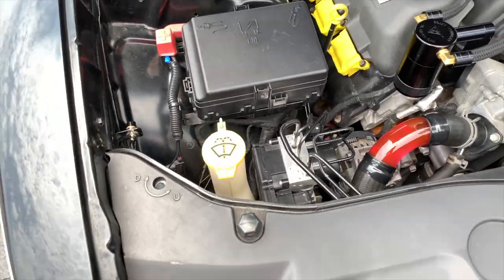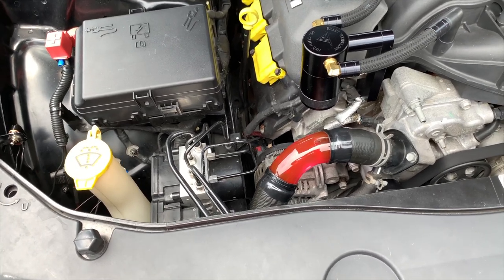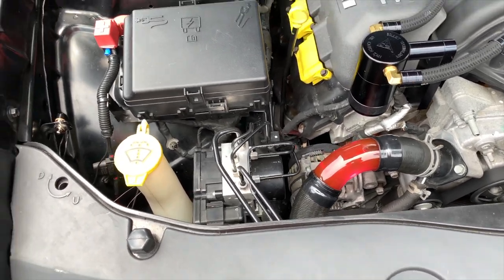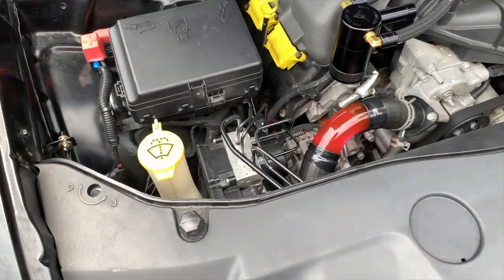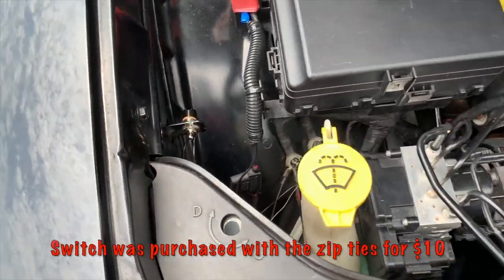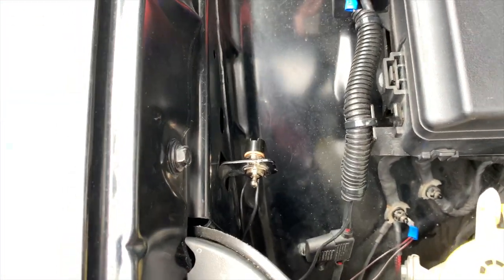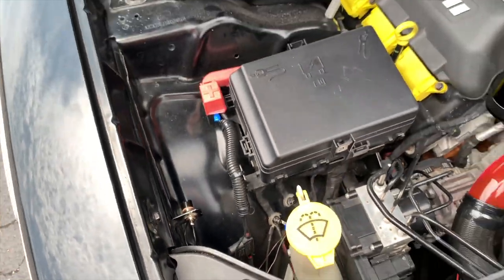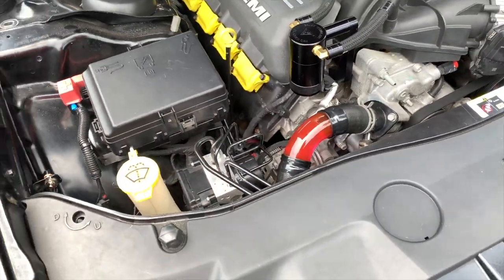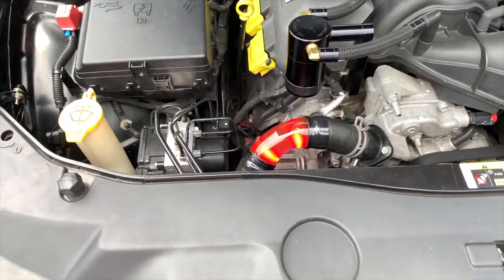These LEDs do not come with their own power source. It doesn't come with a Bluetooth controller or anything like that — it gets wired directly into your battery. So I ended up buying a two-position switch, which I mounted right here on a little convenient bracket sticking out. To where at night, when I pop the hood, I can turn on the lights.